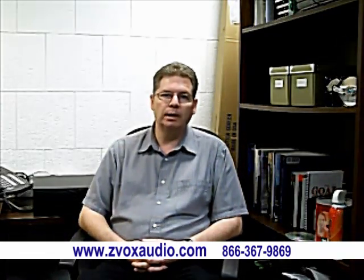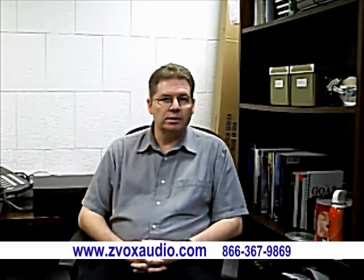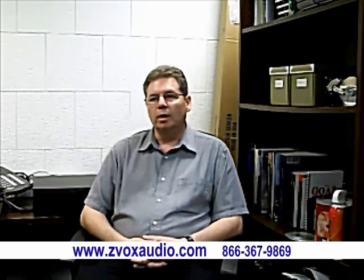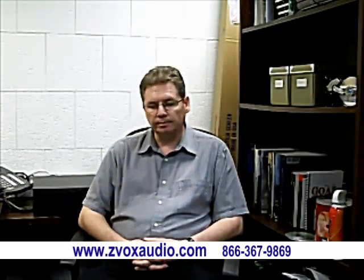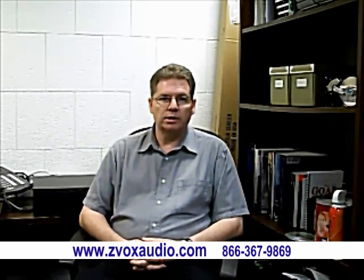Hi, I'm Keith Thomas, a multimedia technician here at Gardner-Webb University. I want to tell you why I love Z-Box. We've adopted Z-Box to use in our classrooms. They're so simple to set up. We run our sound through a projector, and that means we only need one cable from the projector to the Z-Box unit itself.